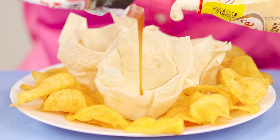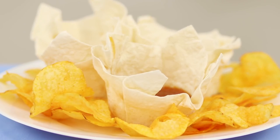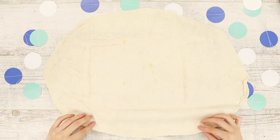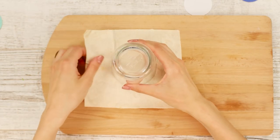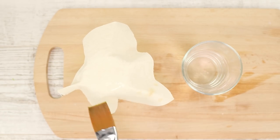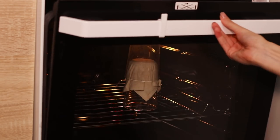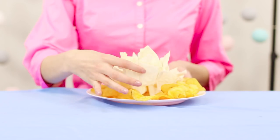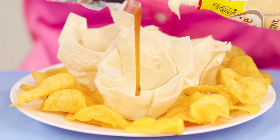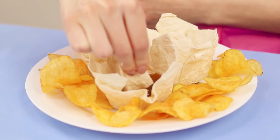With sauce, chips become even more delicious! A plate for sauce can be made from a thin pita. Put a glass on the pita and cut out squares by the size of the glass. Cover the bottom of the glass with a square of pita. Grease pita bread with water. Cover the top with another glass. Put pita bread in a preheated oven for several minutes. Done! Fill it with different sauces — so yummy! You can also eat the saucers, by the way!